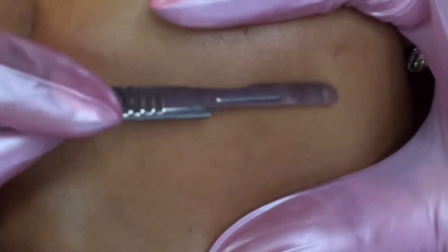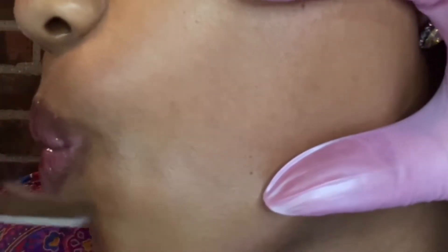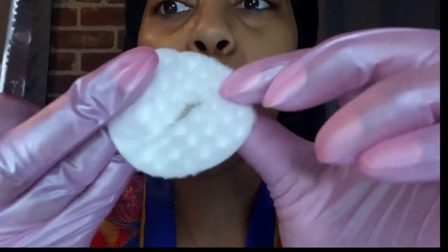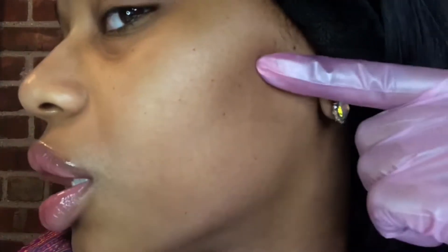Look at that — oh my gosh, it doesn't look as hairy but it really is. You see the new skin, old skin, new skin, old skin.